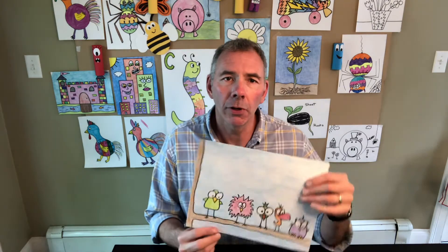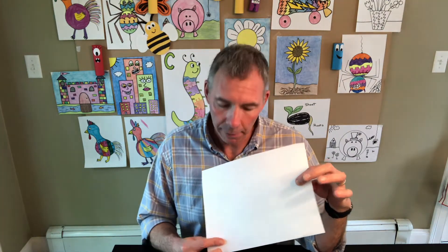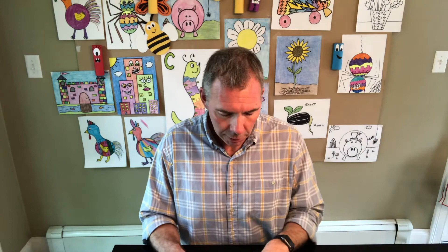Hello friends and welcome to Art and Maker Class. Today we will be making cartoon birds. All we need to make our birds is some white drawing paper, a pencil, and something to color in the birds — it could be colored pencils, crayons, or markers.